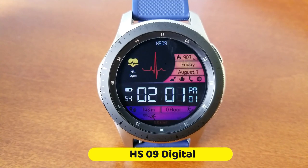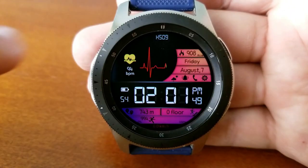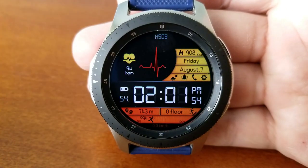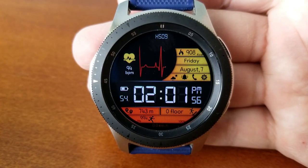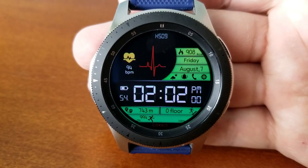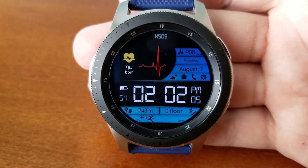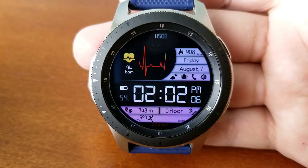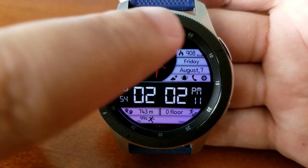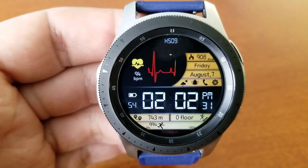The other watch face you can grab is an all-digital design featuring animations in the form of a beating heart and pulse line at the top. Both animations increase in speed as your heart rate increases. Like the previous face, it's easy to read the time thanks to large white digits set against an all-black background. You do have theme variations on this one which affect the display panels on the right side as well as the section below.